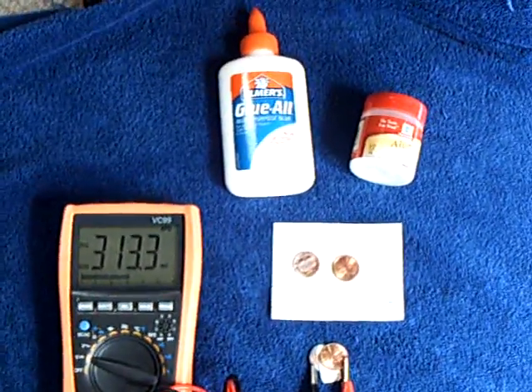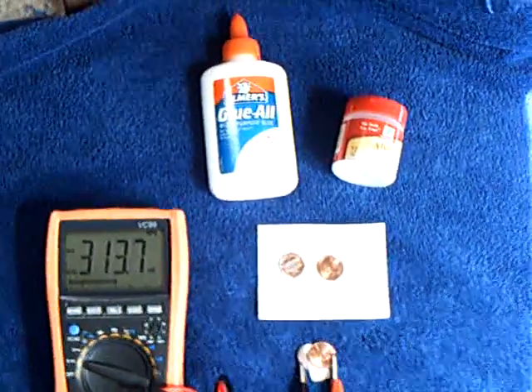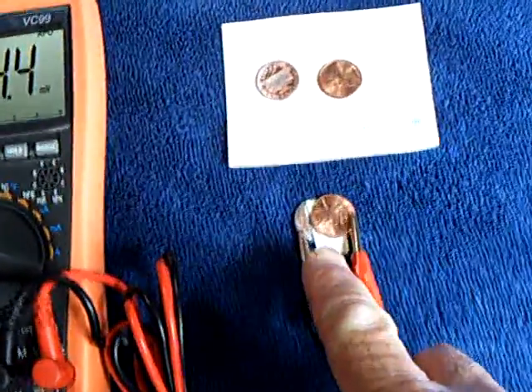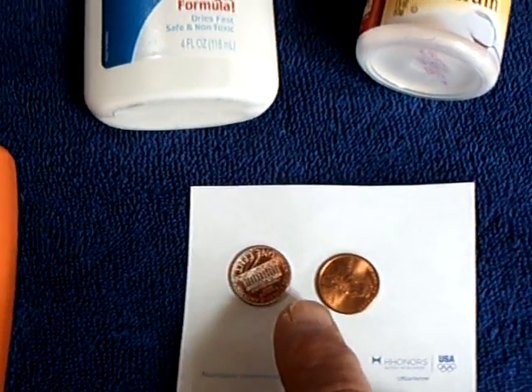Here's one I thought I'd better share real quick while I had the sunlight. I'm studying infrared on these crystalline type of cells. I put together a very simple cell here using two pennies. I sanded off the copper on a U.S. penny, which is zinc — it's just coated in copper.